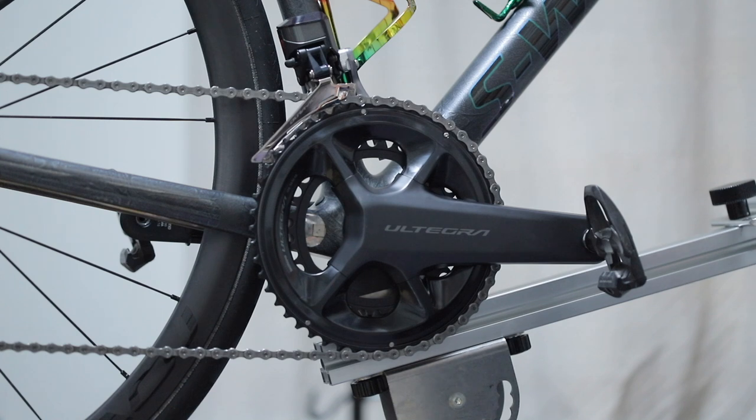Hello everyone, my name is NIMALU. I'm going to show you how to use the R8100. The chain is Shimano, and the R8100 is R9150. Here is the R8100.